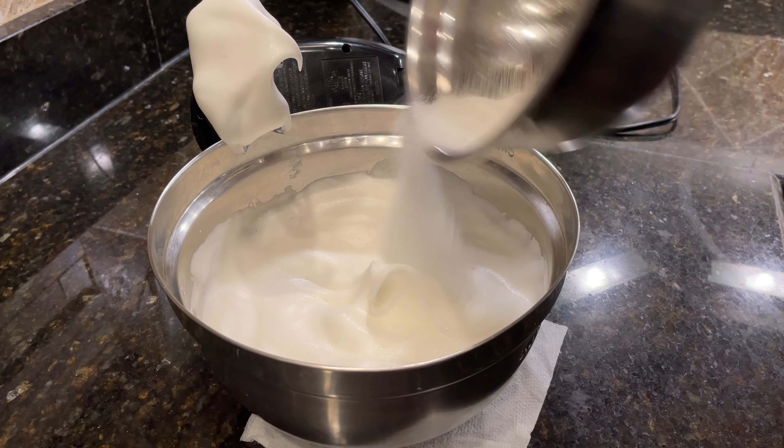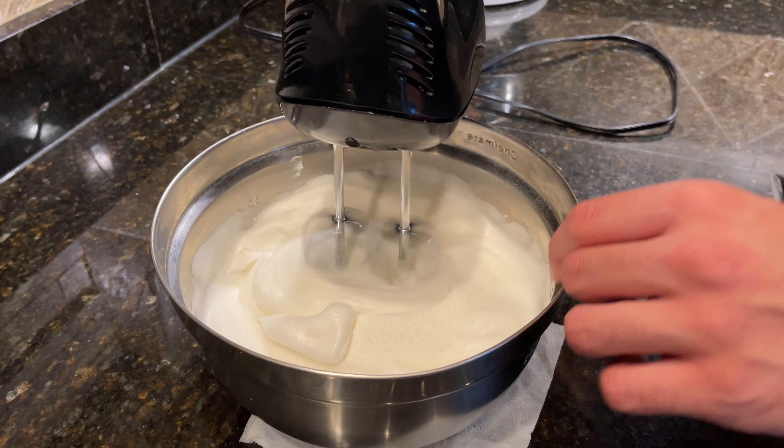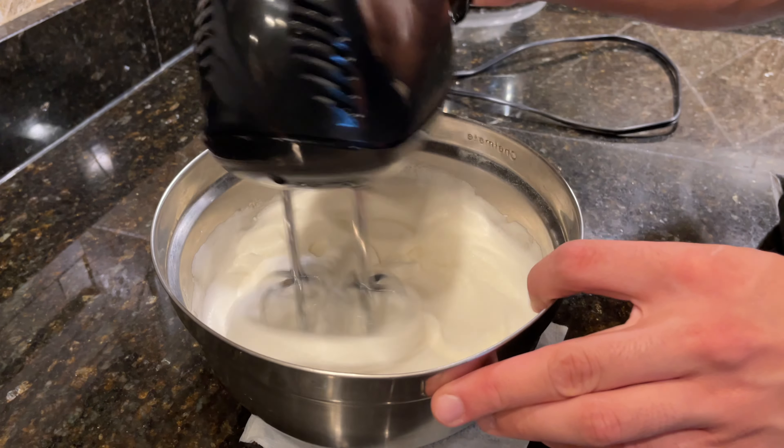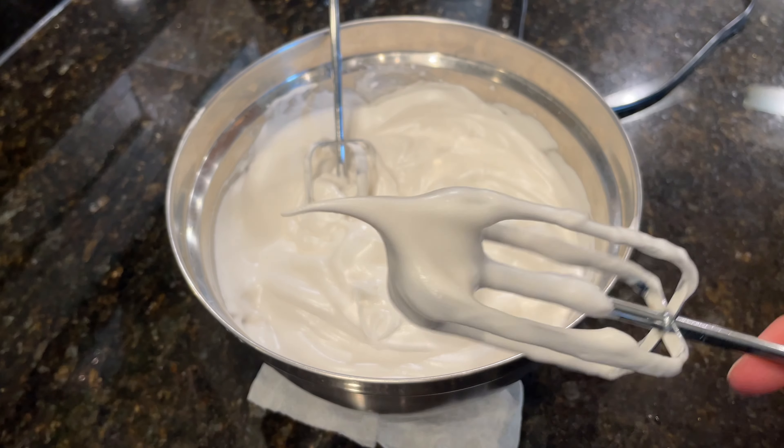When you reach that stage, add in the remaining amount of sugar. For this last stretch of beating, reduce the mixer speed back to medium. Continue beating the meringue until you have stiff peaks — if you pull out the beaters, it should be completely firm at the base but there should still be the slightest amount of movement at the tip of the peak.